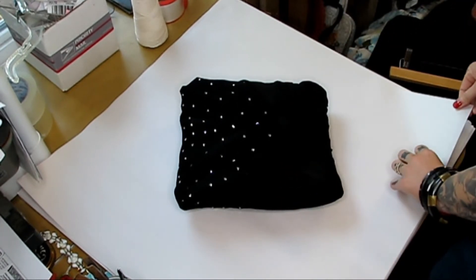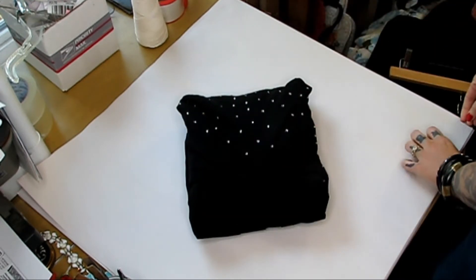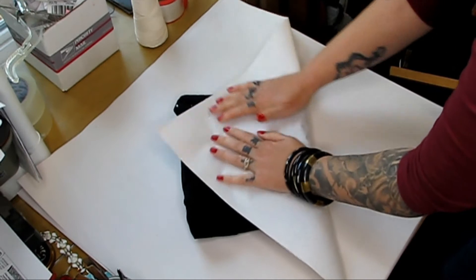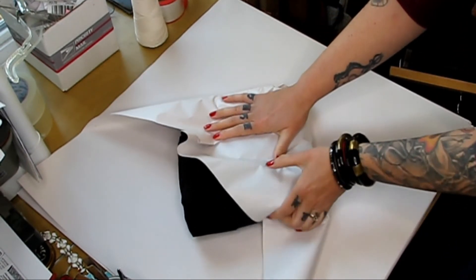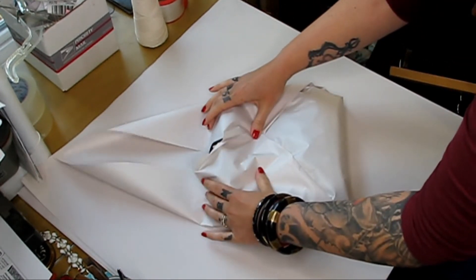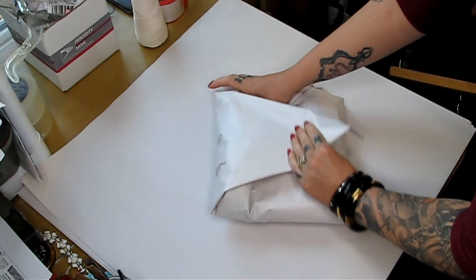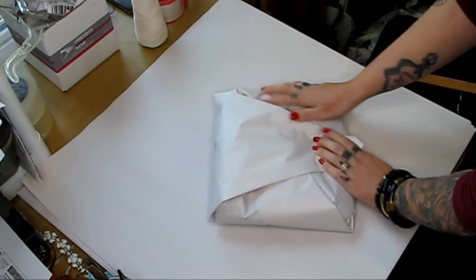Next, I take my butcher paper — I'm going to end up calling this butcher paper, it's not quite what it is, but bear with me — and I turn it sideways and tuck under the ends. I want you to see what I'm doing here: I'm turning that top corner into a point and bringing it down so it looks like an envelope.